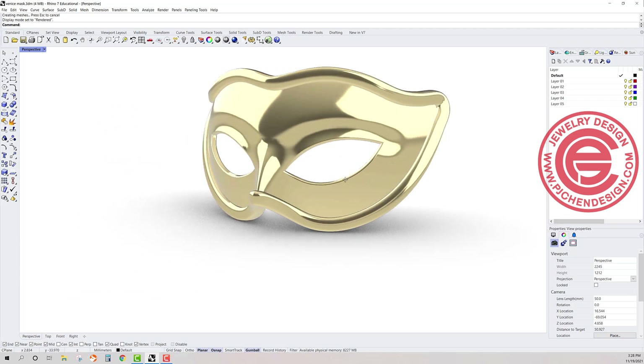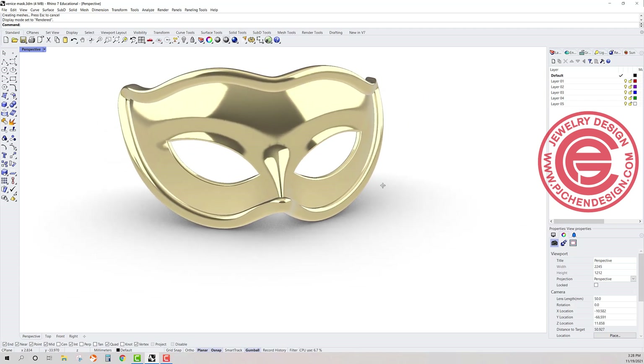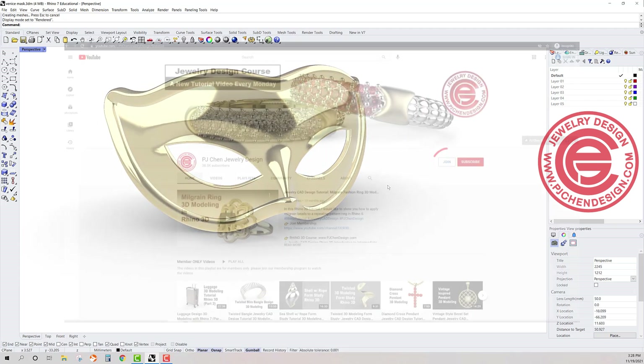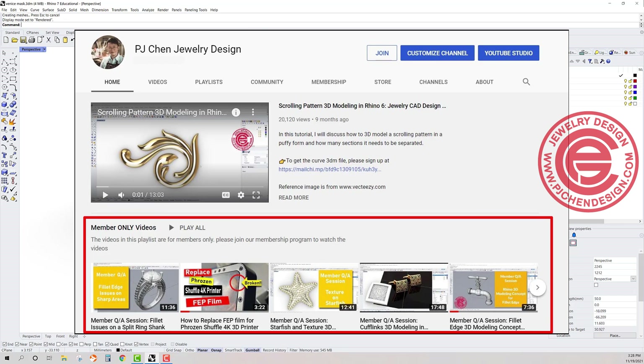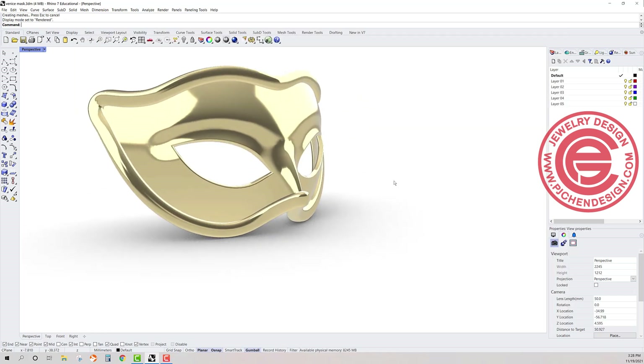I hope you enjoyed the video. If you like the video and the way I model, join the membership on my YouTube — you'll get a lot more tricks and tips from my membership videos. Thank you for watching, and I'll see you next time.